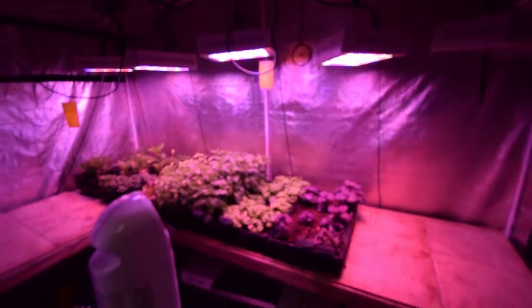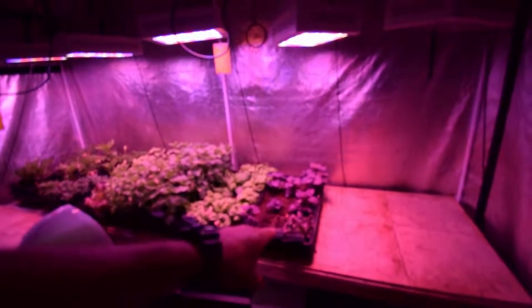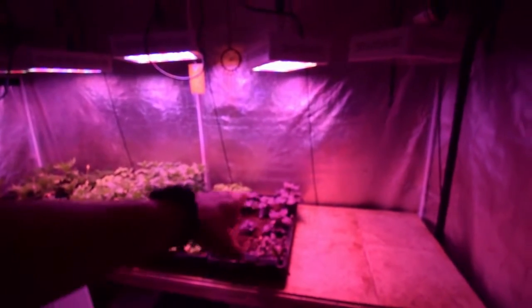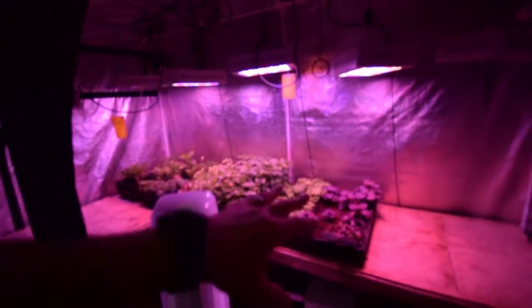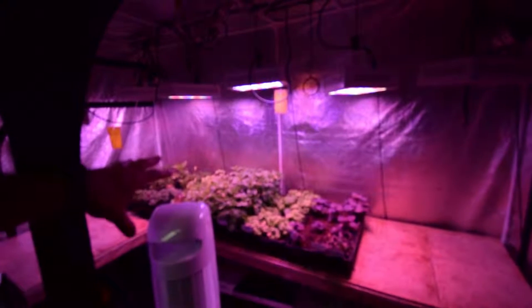We did have a little bit of a burn because the lights were getting low. The purple basil didn't fill in as much as I thought it would, but we still got some pretty good sized ones there, so we're gonna have some nice basil to come out of this. We're gonna leave this in here.